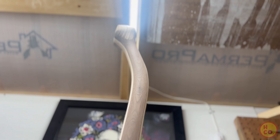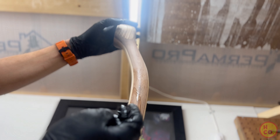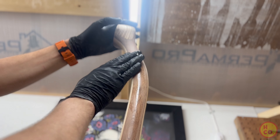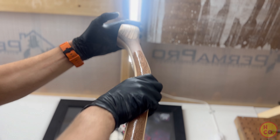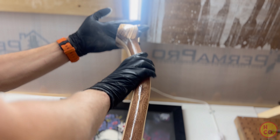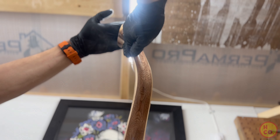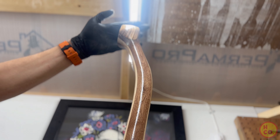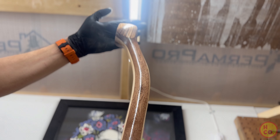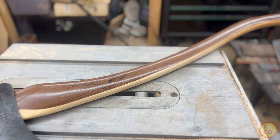I always love oiling up a handle, but when the only salvageable clip is from a weird angle and you're trying to show off how nice the wood looks after oiling it, it can be really awkward.